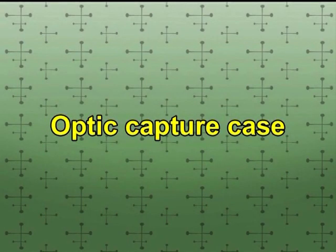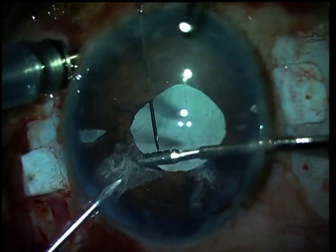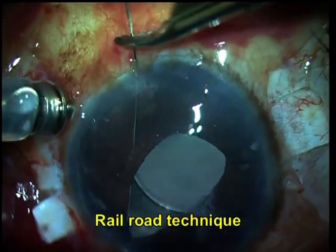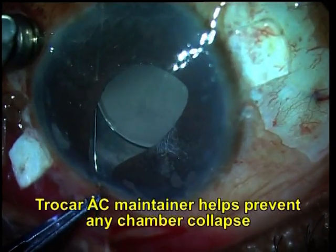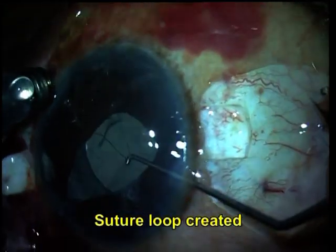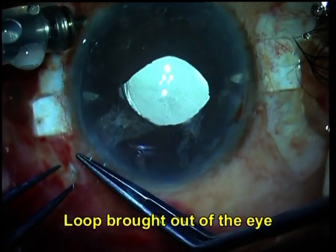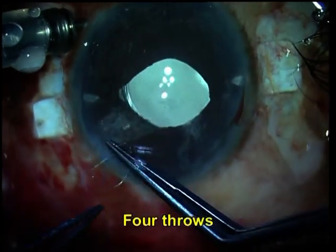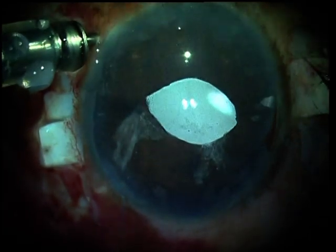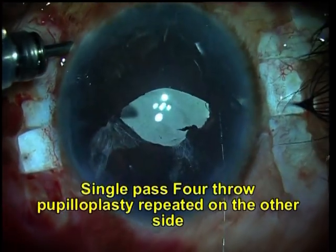Let's look at another case which had an optic capture because it was a large white-to-white eye, and we did a glued eye well. Once again you can see the single pass 4-throw pupilloplasty being done. The prolene suture has been passed, the 26-gauge needle has been passed, and through a railroad technique the suture comes out. In all such cases, always have fluid in the eye rather than viscoelastic — here we are using a trocar AC maintainer, but you can alternatively use an AC maintainer. If the eye is phakic, you can also use a pars plana cannula. Once again 4 throws are done, the two ends of the suture pulled, and you have your pupilloplasty done. Look at the advantage of the endo-illuminator because it gives great visualization. Both ends are done and you can see the optic capture has been solved.